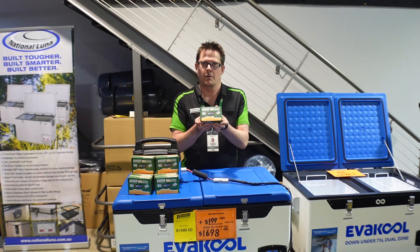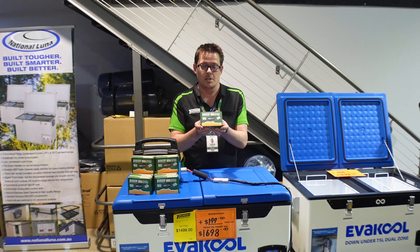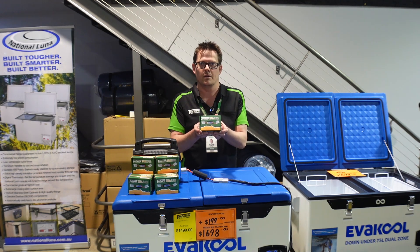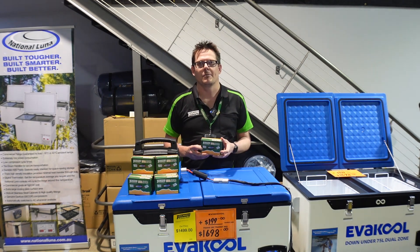So that's the Tentworld Watt Meter, available in all of our 14 stores and online. If you like what you see, click on the link now and you'll be able to purchase one online or come in and have a chat to us in one of our stores. Thanks very much for watching and we'll catch you next time.